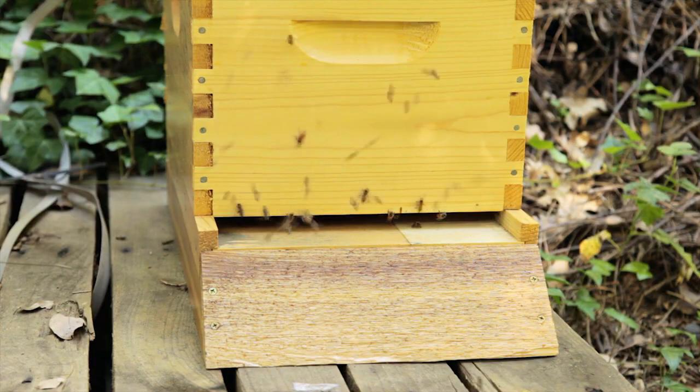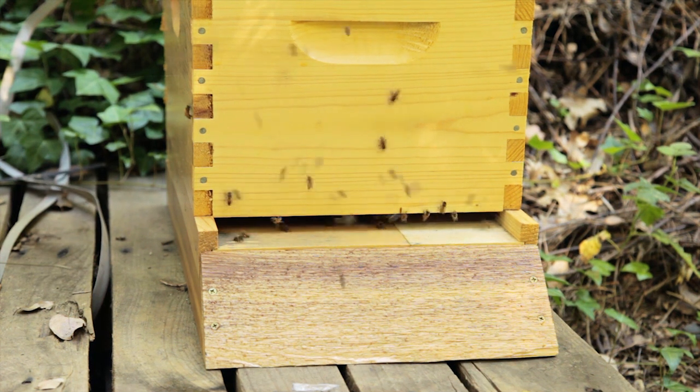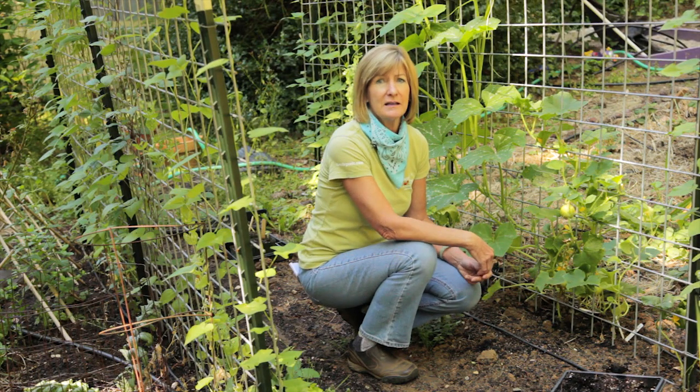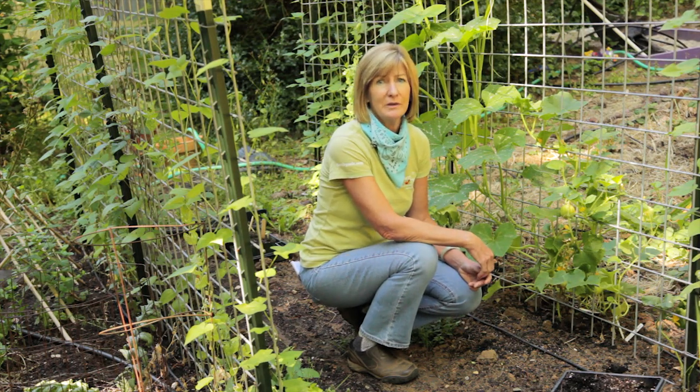Part of a healthy, happy hive is a warm, dry place to live. Place hives in full sun and face the entrances toward the morning sun. Hives in full sun tend to be healthier. Keep toxins away from your hives — use organic pesticides and insecticides, and read the label carefully.